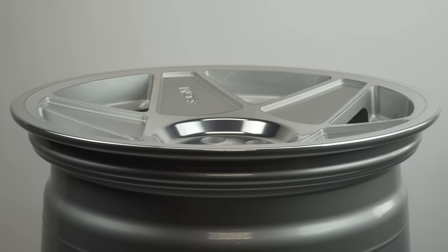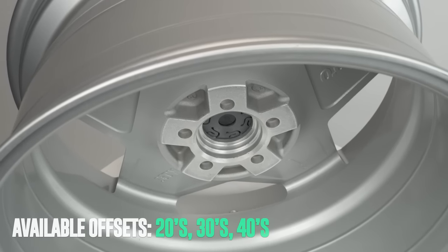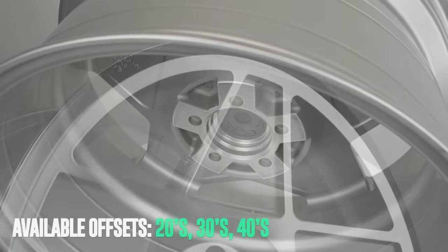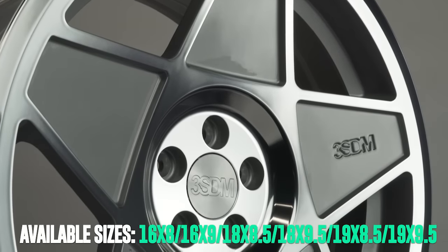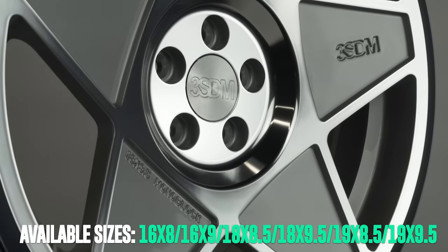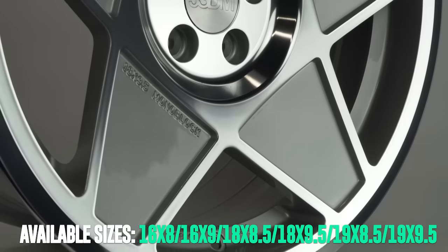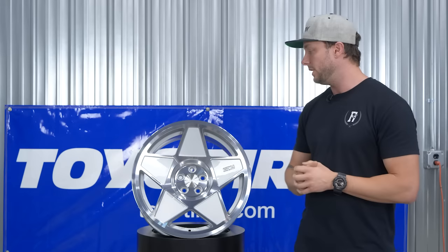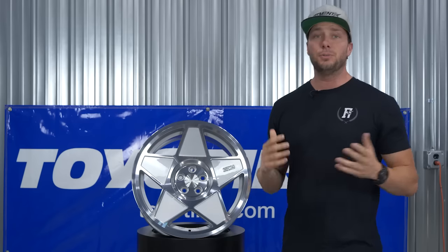They basically took that iconic five-star pattern and just smashed it in, so really good looking concave on this. You're gonna see offsets in the 20s, 30s, and 40s, and depending on the width of the wheel that'll vary. Size-wise, this one comes in 16, 18, and 19 inch, and as far as widths you're gonna see all the way from eight up to nine and a half — eight, eight and a half, nine, nine and a half. Bigger diameter generally means bigger widths available.